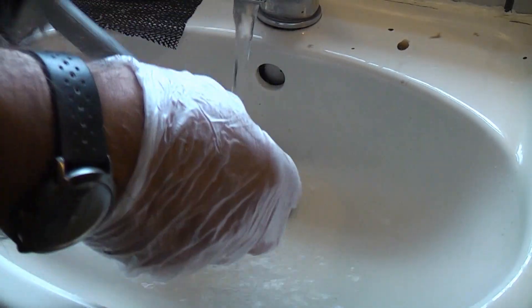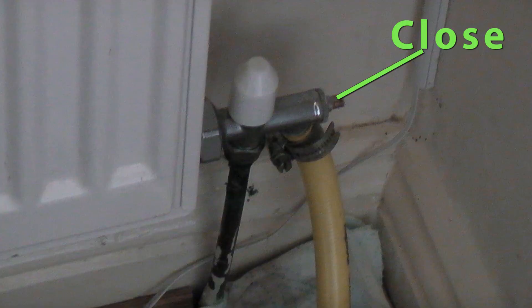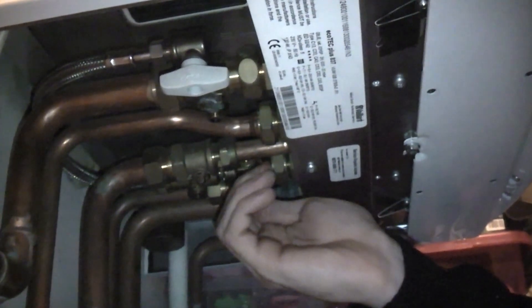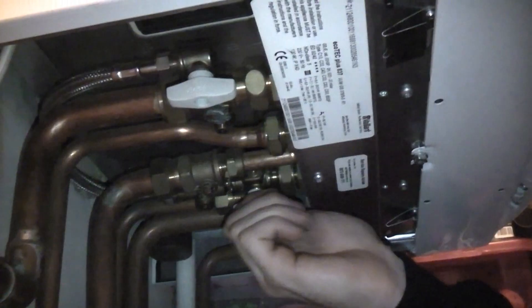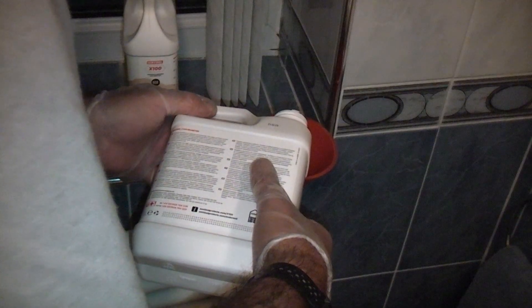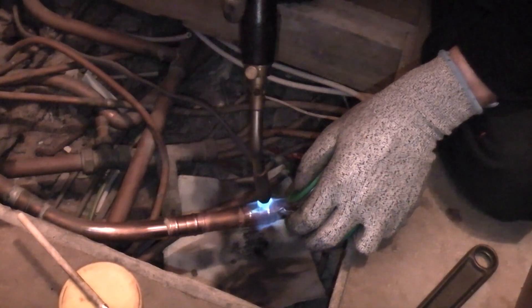So that's how to drain down a central heating system. Once you have completed the work, the system will need filling back up. To do that, close the drain valve then go around and close all the bleed valves on all radiators. Normally I'll fill the system just with water and check for leaks before draining down again and adding inhibitor. If you prefer, you can fill it, check for leaks, and then empty out some water to add the inhibitor. If you have done any soldering on the system you should flush out the whole system to remove any flux residue.